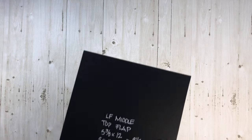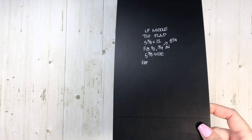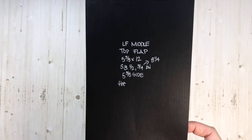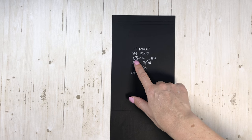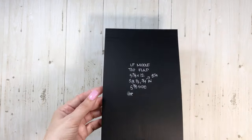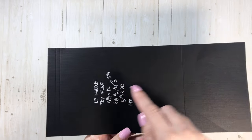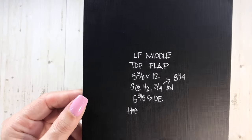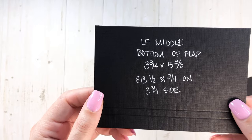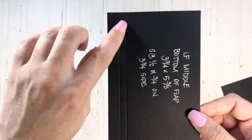On the left-hand side of the folio, these two pieces were out of the 100-pound cardstock. This is the left middle — the second page in — specifically the left middle top flap. This piece is 5⅜ by 12 because our album is 5½ inches wide, and I just took off an eighth of an inch to make sure everything closed up nicely. In the scoreboard, score a half inch, then ¾, then 8¼ on that side. The bottom piece that closes it up is 3¾ by 5⅜, scored at a half inch and then ¾ of an inch.